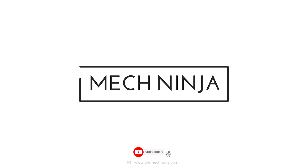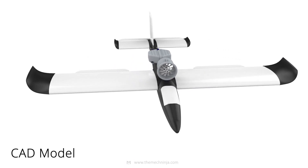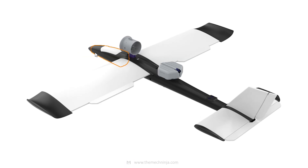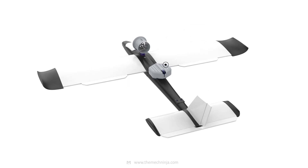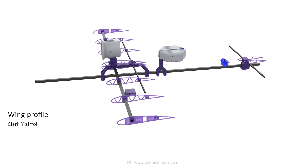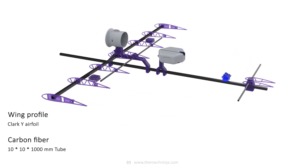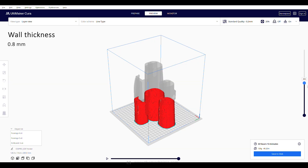Now let's take a look at the CAD model. Portability is the key, so this plane is also foldable. The fuselage consists of smaller parts so that it can be printed on any 3D printer. The wing uses a Clark Y airfoil reinforced with a 10x10mm carbon fiber tube. Parts are printed at 0.8mm wall thickness to reduce overall weight.